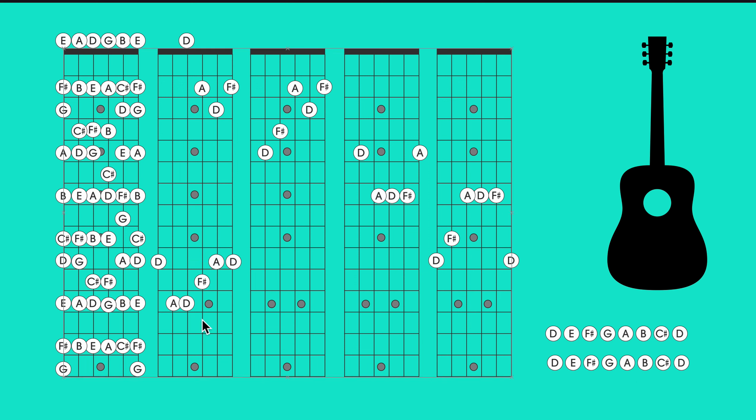The G shape is connected to the E shape, and that would be our last shape right there. If we were to continue with this, we'd simply do the octave of D — just a higher D. C A G E D — that's the CAGED pattern.